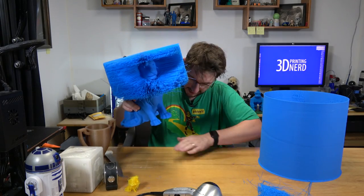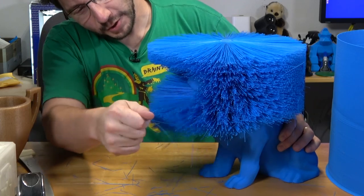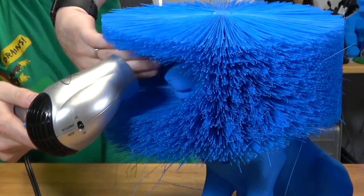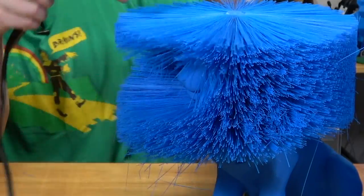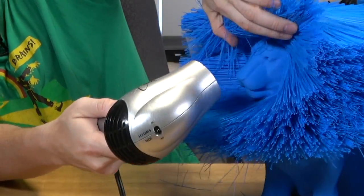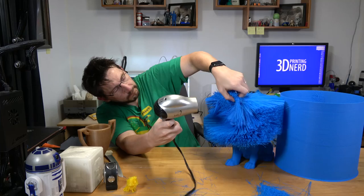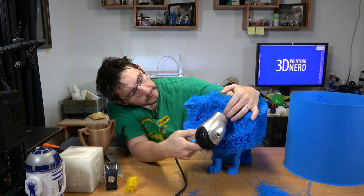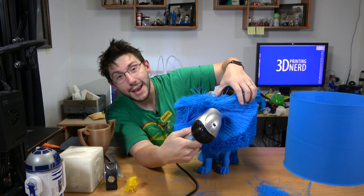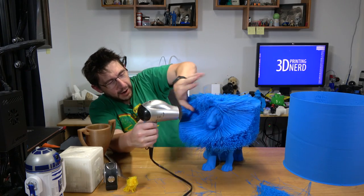Now it's time to style this lion's mane! I had no idea how to free that lion — there are hairs all over. I'm going to try to heat these and bring them up and over. I am no barber. I wonder if the actual size of the hairs themselves has something to do with it.